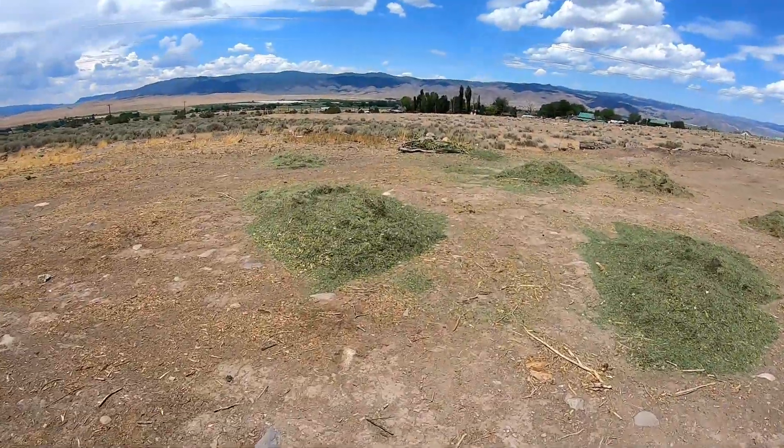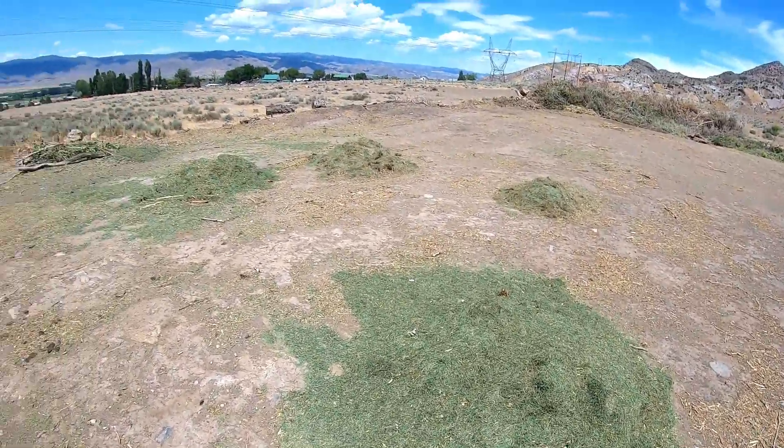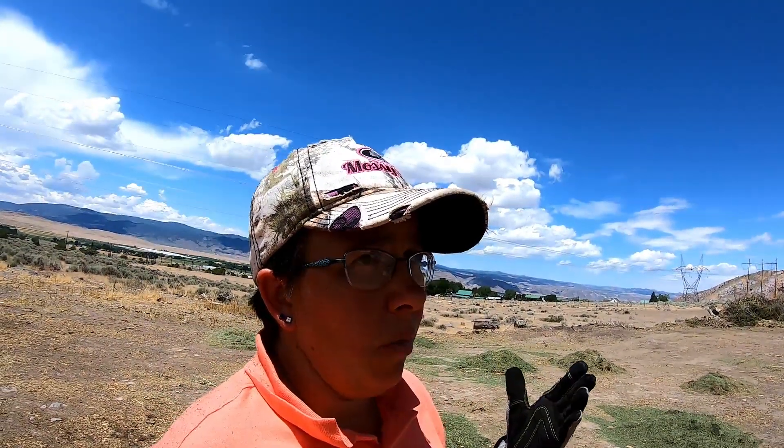Something else I wanted to ask you guys and get your opinion on — we've seen these piles of grass clippings right here and all around. An idea we had is: can we take the grass clippings? Our concern is that a lot of people spray chemicals and fertilizer onto their grass to make it greener. So our question is: can we use them in the garden? Would the sun just bake out the chemical inside them, or do we just not use them at all? Let us know what you guys think.